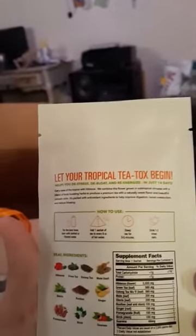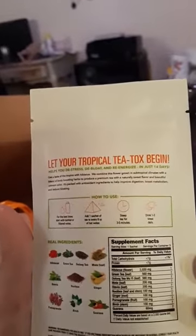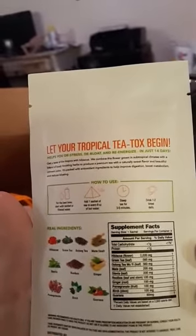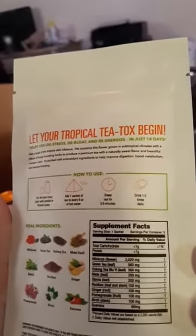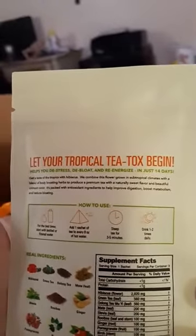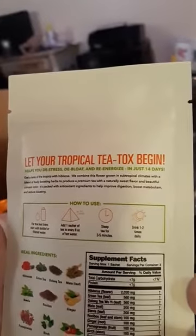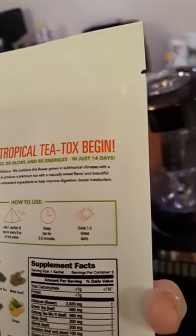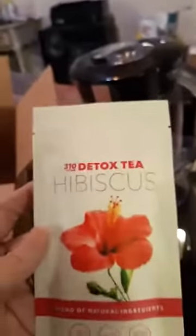It is made with the ingredients of hibiscus, green tea, oolong tea, mortal leaf, stevia, rubus, ginger, pomegranate, birch, and garcinia. For best brew, start with bottled or filtered water. Add one sachet of tea to every eight ounces of hot water. Steep the tea for three to five minutes. Drink one to two times a day. So that's the detox tea.